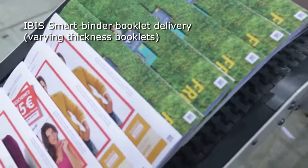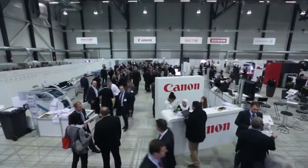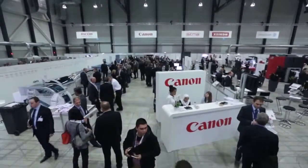A range of booklets were produced during the show, some stapled and some ISG cold-glued. Please don't hesitate to contact us at IBIS UK for more information about our digital finishing solutions.